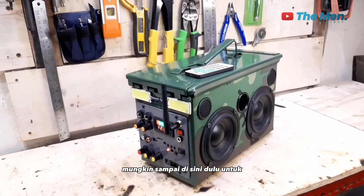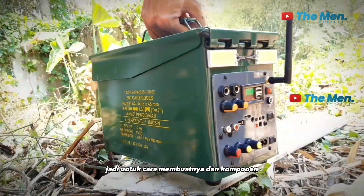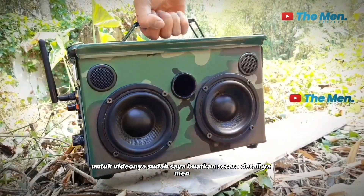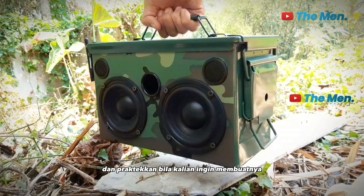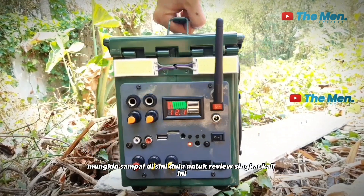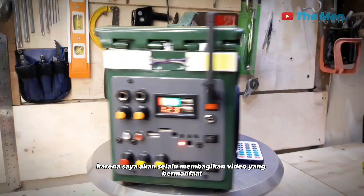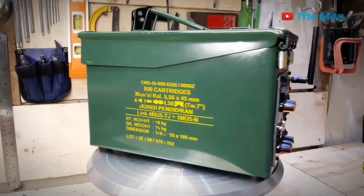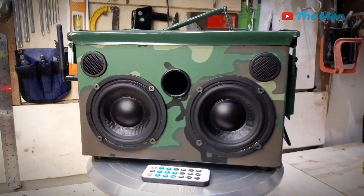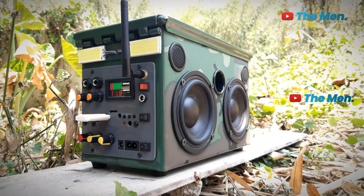Baiklah, mungkin sampai di sini dulu untuk review singkat kali ini tentang speaker portable yang barusan saya rakit. Jadi untuk cara membuatnya dan komponen apa saja yang saya gunakan, untuk videonya sudah saya buatkan secara detail. Silahkan lihat saja di channel YouTube ini dan praktekkan bila kalian ingin membuatnya. Dan jangan lupa subscribe di channel The Main Project karena saya akan selalu membagikan video yang bermanfaat. Oke, salam kreatif. Terima kasih telah menonton!